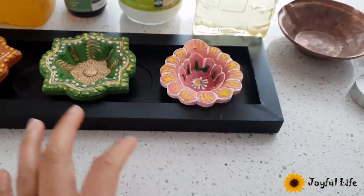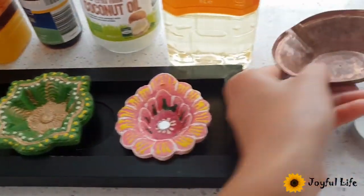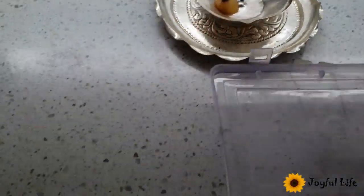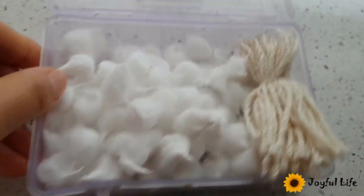To light a lamp you need a diya. You can use any kind of diya available in an Indian shop — this kind of thing, or this diya, or any silver diya. I use this one for my everyday morning lighting. If you don't have anything special, you can even use this kind of bowl — whatever is available in your home.